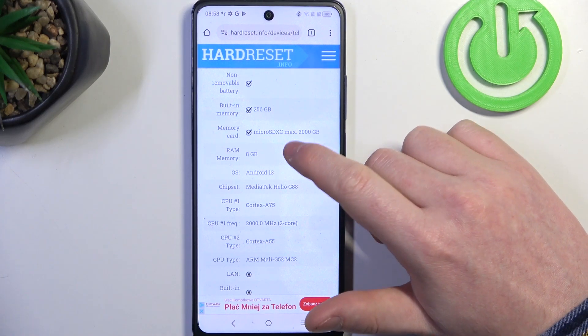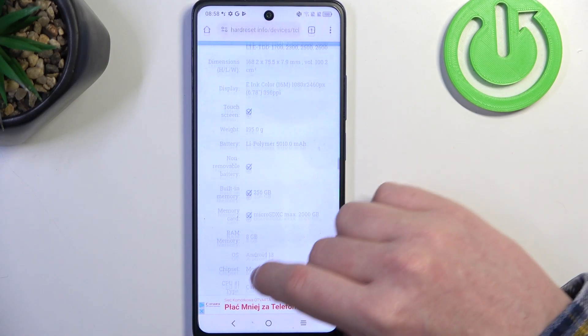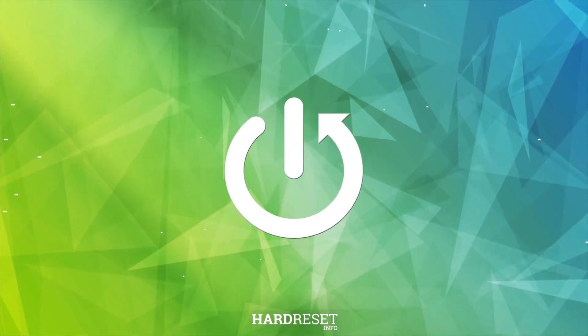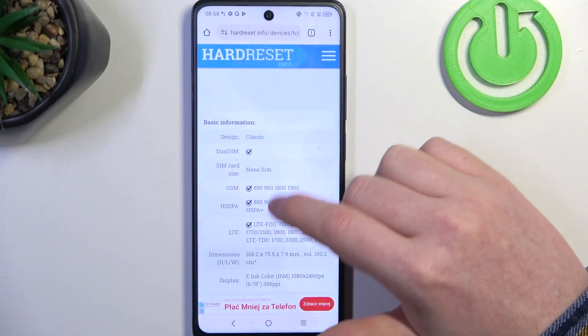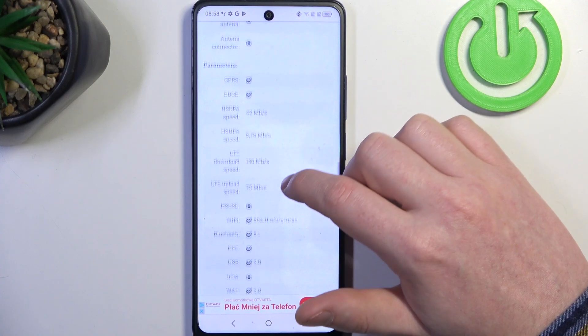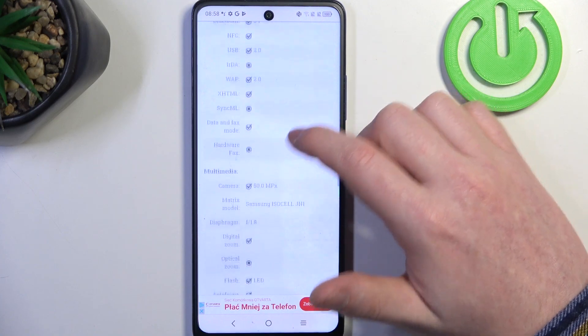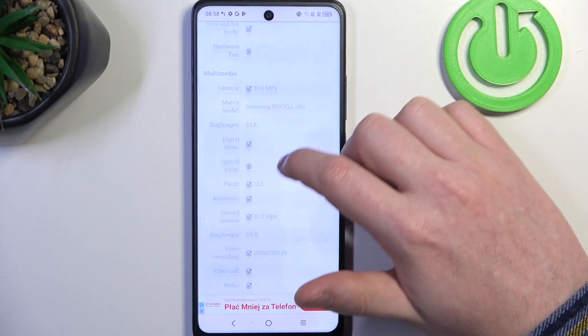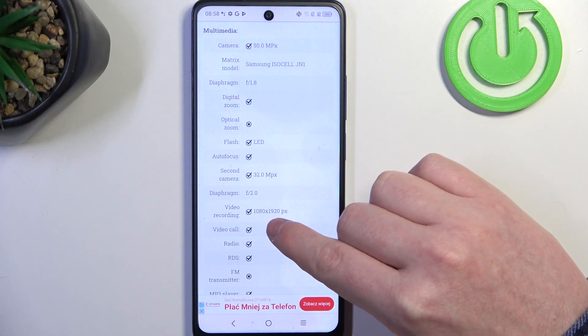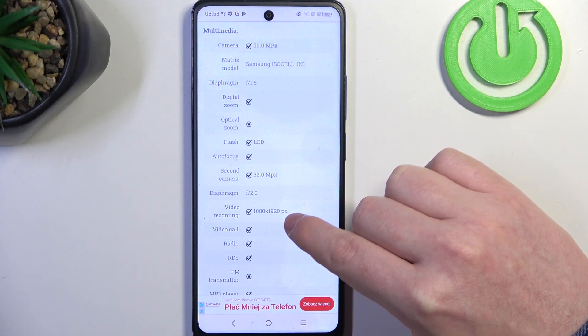Hello, in this video we're going to check video recording resolution on TCL NXT paper. To do this we'll need to visit our website, hardreset.info, locate this device and find multimedia. On the bottom there it is and video recording resolution is full HD 1080 by 1920.